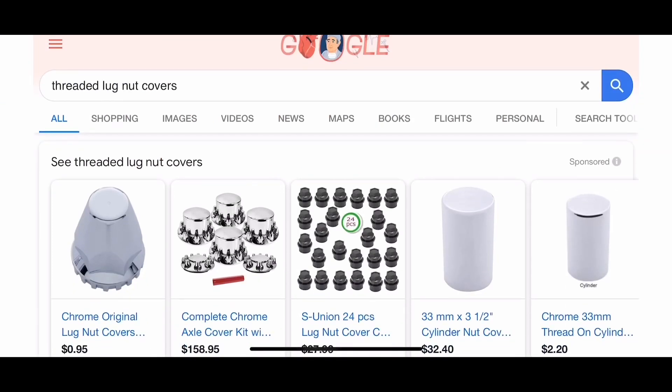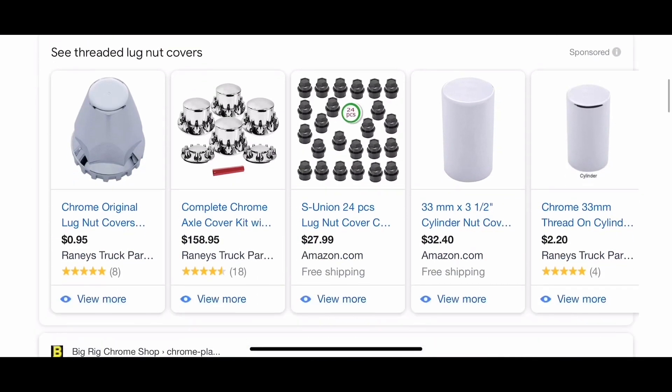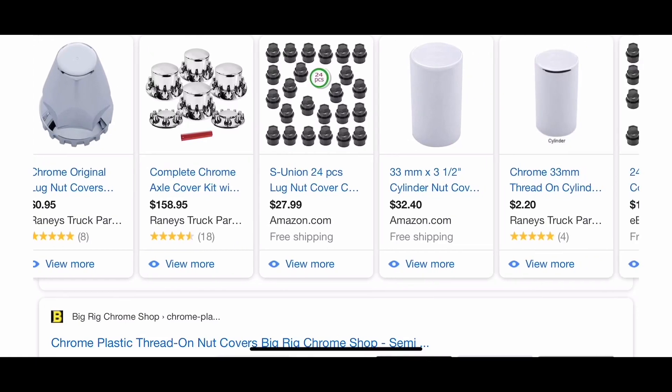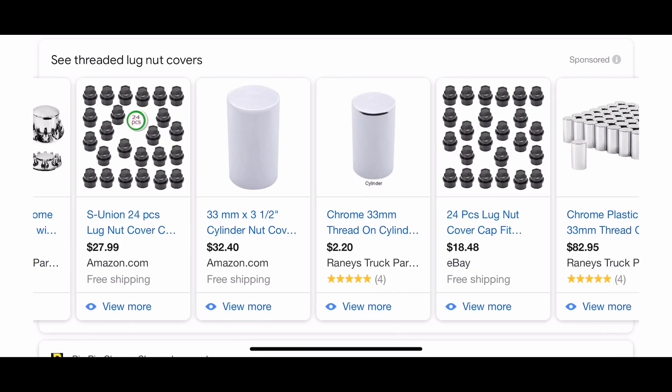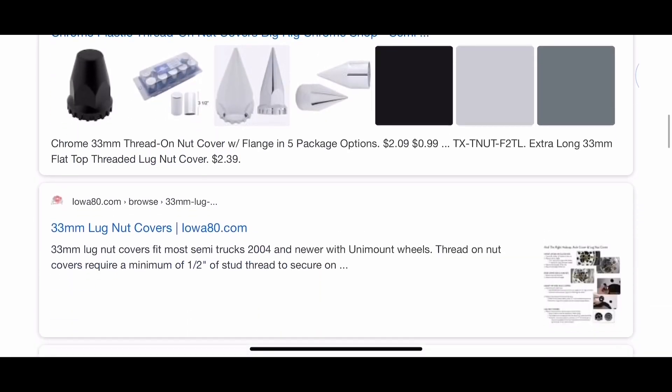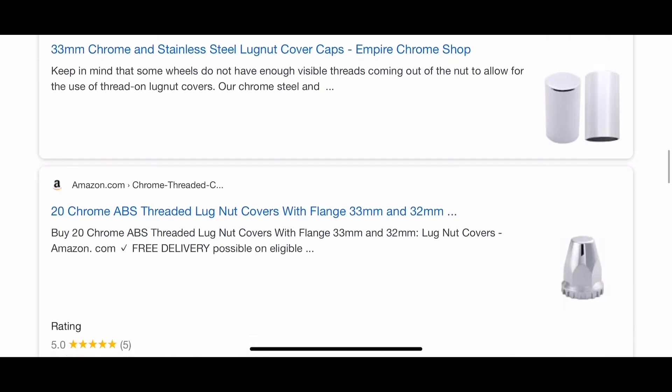They look pretty cool. They're chrome and you can get some for as cheap as 99 cents. But when you have a 3D printer, it's kind of hard to just accept things as they are. You just have to go there and you have to improve something, you have to make something custom.